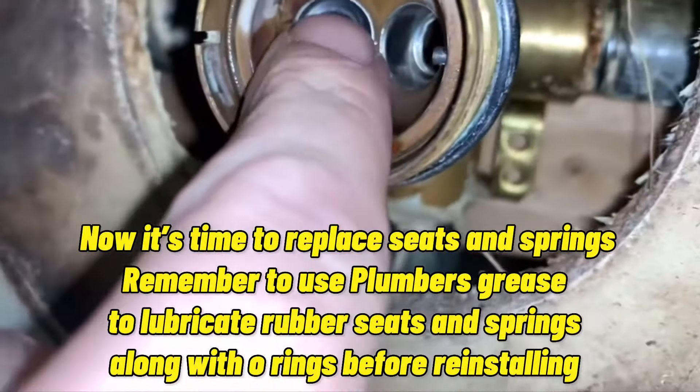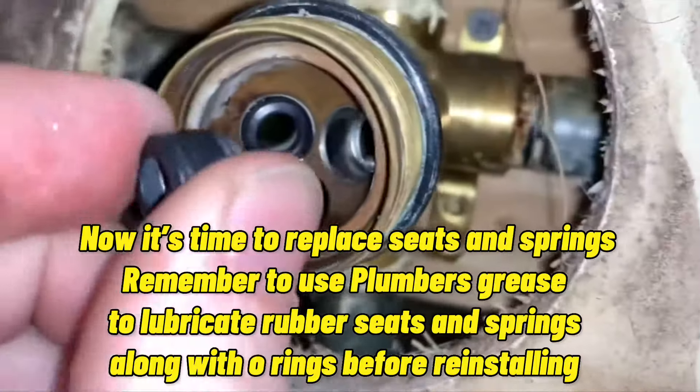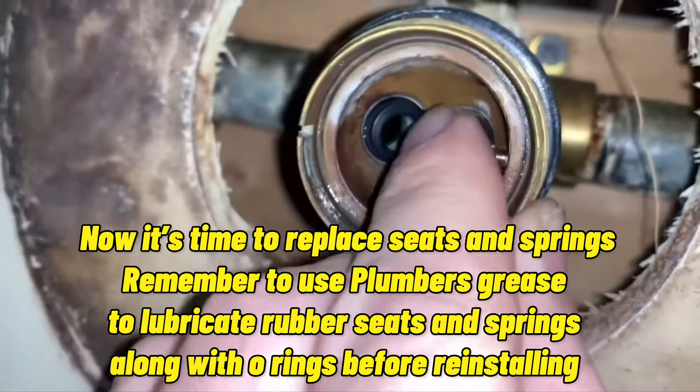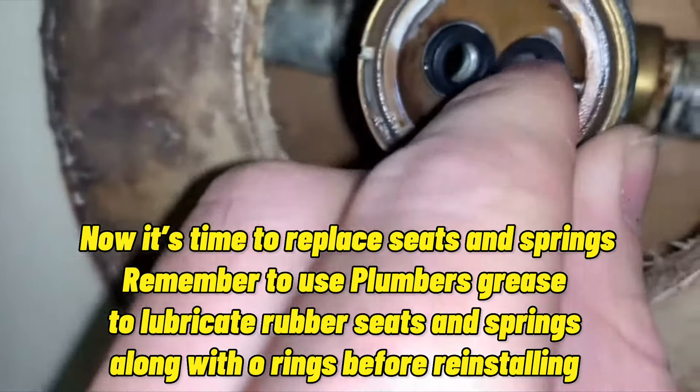Now it's time to replace the seats and springs. Remember to use plumber's grease to lubricate the rubber seats and springs, along with o-rings, before reinstalling.